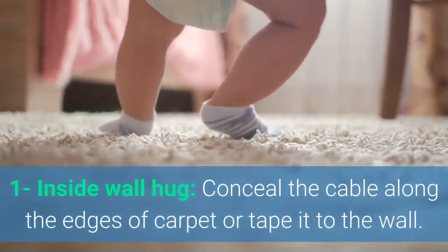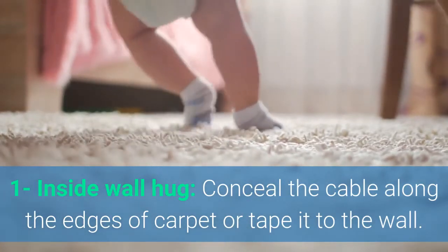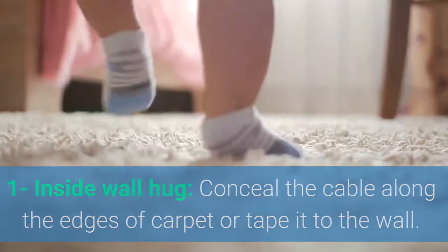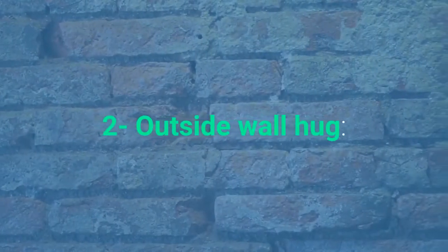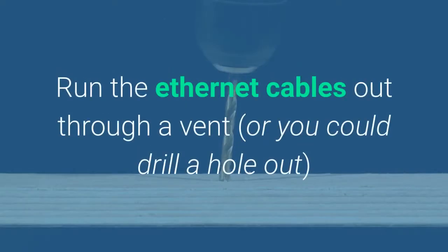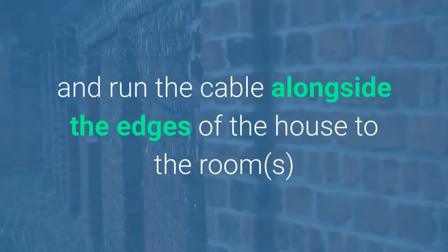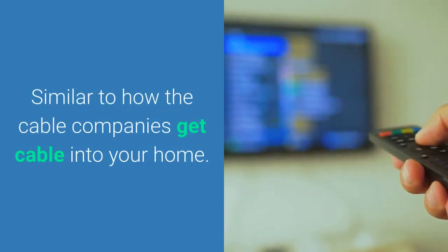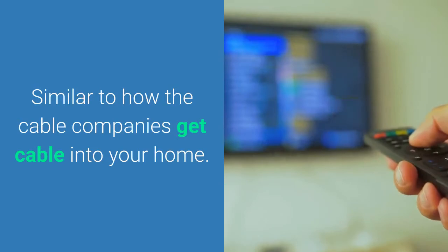Step number one is the inside wall hug. You seal the cable along the edges of the carpet, under mats, and run it on the inside of your house to where it needs to go. It's definitely the easiest way to go, but not always the prettiest. Next up is the outside wall hug. You run the Ethernet cables through a vent or drill a hole out and run it alongside the edges of your house to where the Ethernet needs to be installed in each room.